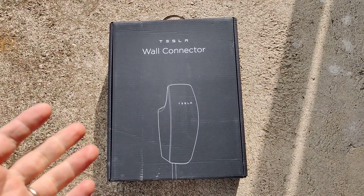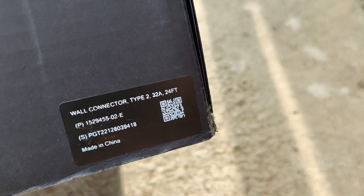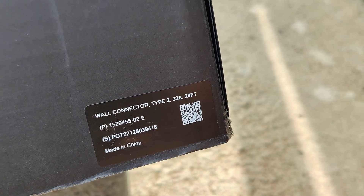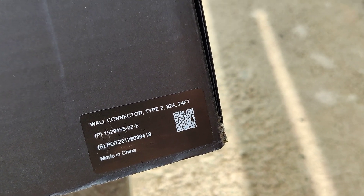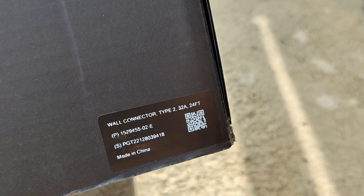This model was purchased in April 2023. On the box it says it's a type 2 charger, the max amperage is 32, and the cable length is 24 feet, so that's approximately 7.3 meters.